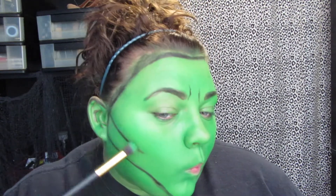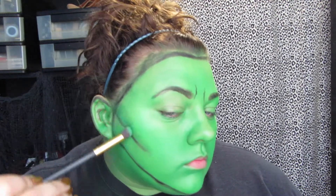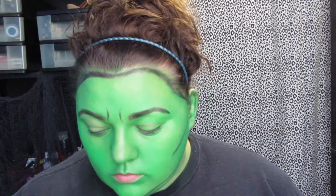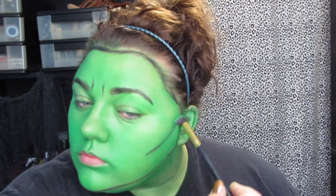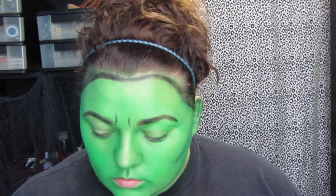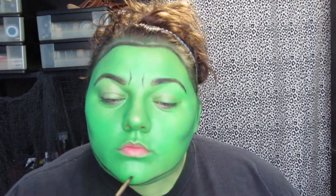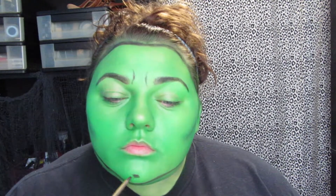Now I'm going to go ahead and contour. It might have been better to do this before I added the black, but personally I didn't like the harshness. I know that comic book characters usually do have really harsh lines on their face, but I kind of liked the blended look a little bit better.